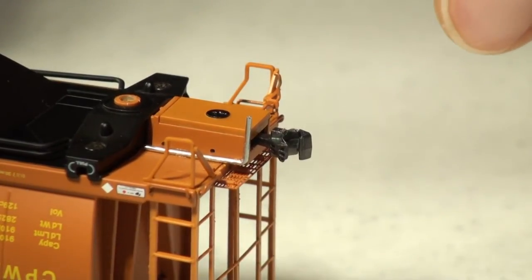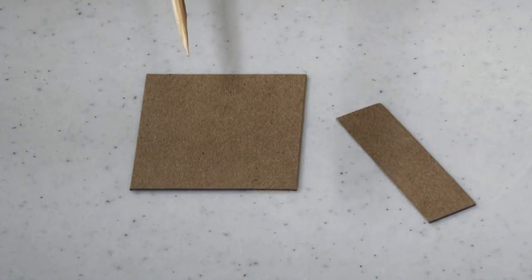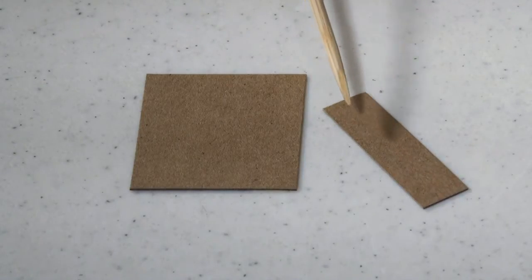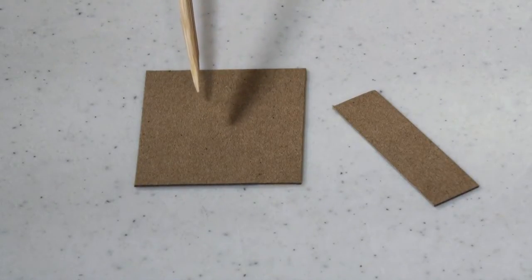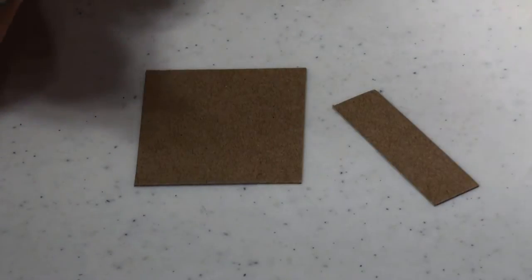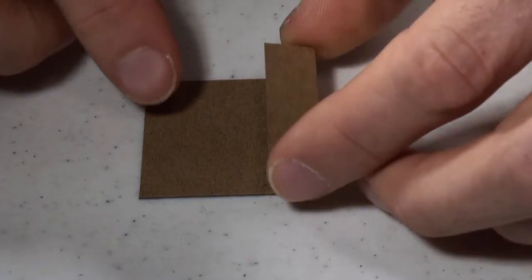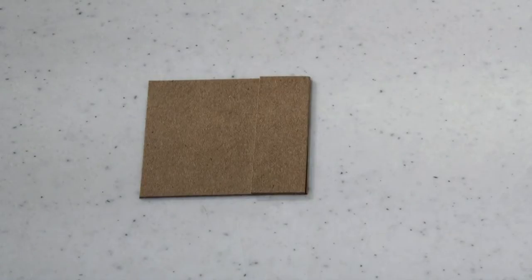Now we're going to let the glue set up and while it's doing that, we'll make a few jigs. The first jig is made from cereal box cardboard. Cut a piece roughly an inch and a half by inch and a half, and a strip inch and a half by roughly half an inch. Glue them together to make a little stop so we can cut our air hose to the proper length later on. Just a couple dabs of gel glue is all you need.